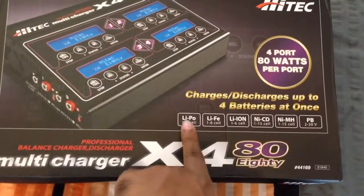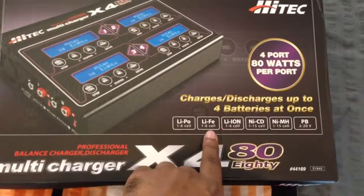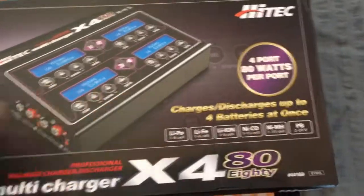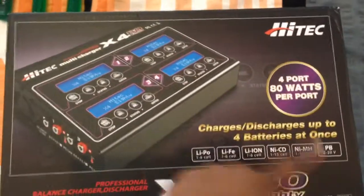You have your X480 name over here. It can charge 6S LiPo, 6S LiFe, 6S Li-Ion, 1-15 NiCAD, 1-15 NiMH, and some PB batteries as well — these are the lead acid batteries, by the way. On the other side, you just have your marking, that is the HiTec X480.